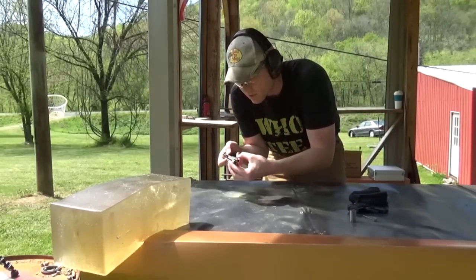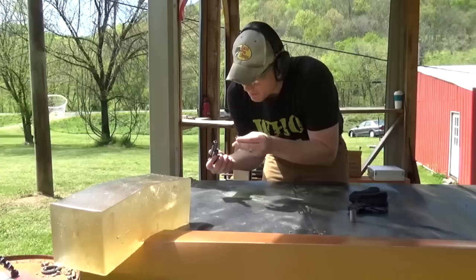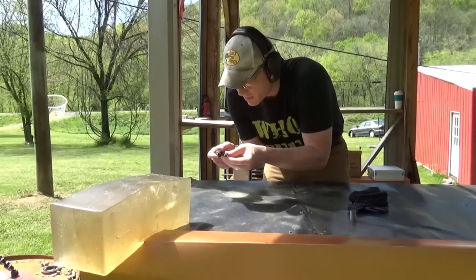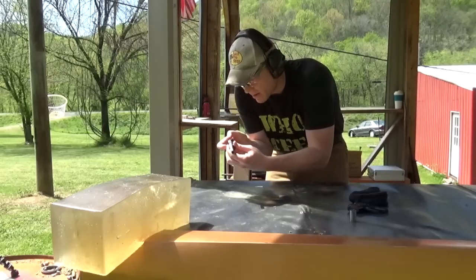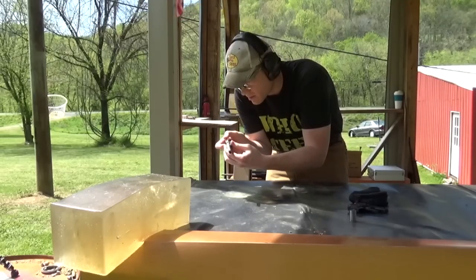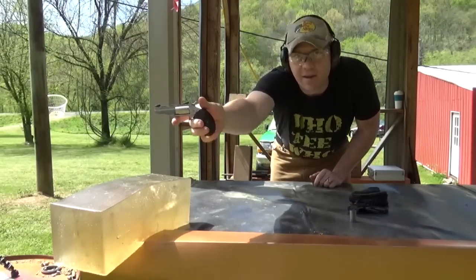This 22 Mag is also a hollow point, so that may or may not make a difference. Here goes the Norma 22 Mag out of this NAA Black Widow. Looks like we caught that in the gel too — maybe a smidge further.